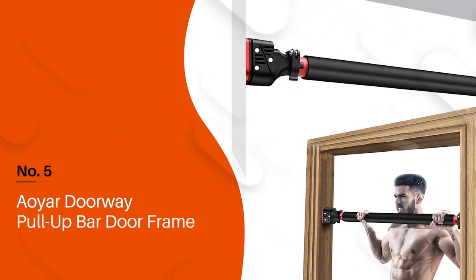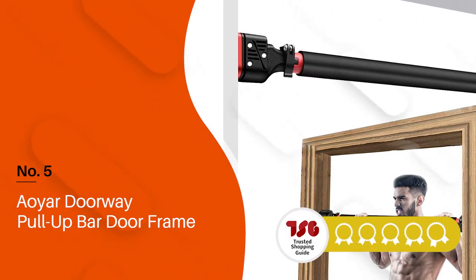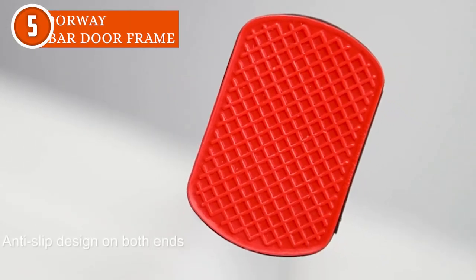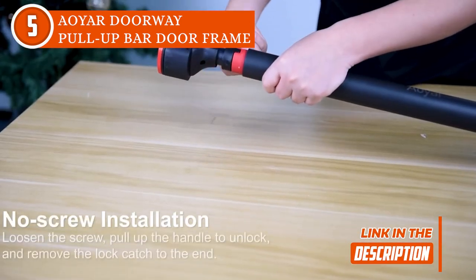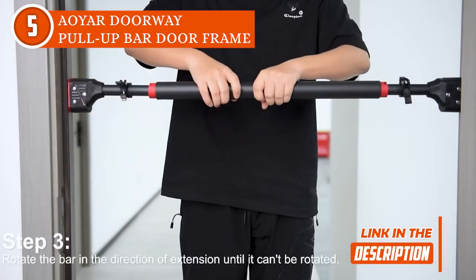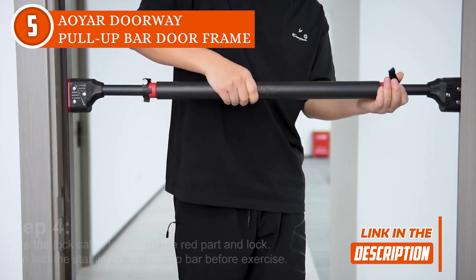The fifth doorway pull-up bar on our list is the Aoyar Doorway Pull-Up Bar Doorframe, which TrustedShoppingEye.com has awarded a 4-badge rating. Get ready to take your at-home workouts to the next level because we've got the inside scoop on the Aoyar Doorway Pull-Up Bar Doorframe. First things first, setup is a breeze — it's sturdy and fits securely on the doorframe, so you can focus on your reps without worrying about the bar slipping.